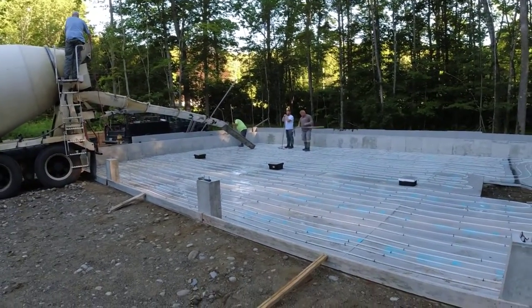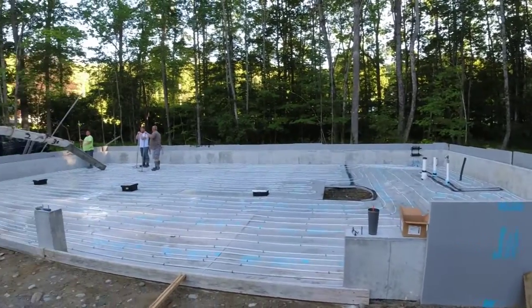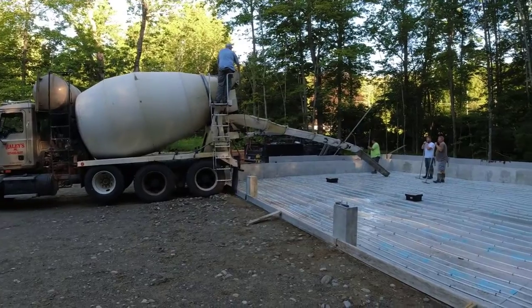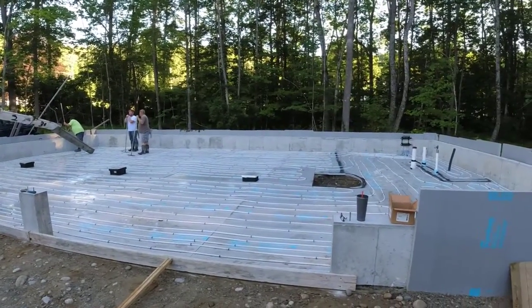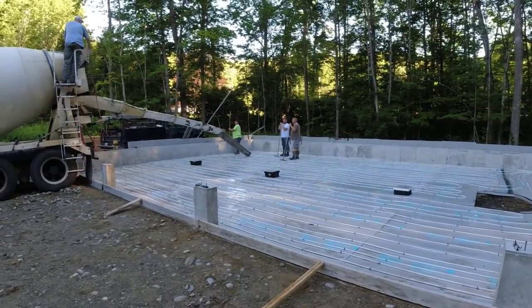We've got a three-bay garage with three drains in here — about 56 by 32. First truck's mixing up. I've got three 10-and-a-half-yarders coming. It's about six inches thick, figures right around 31 to 32 yards, so we may need three trucks and then a balance truck.